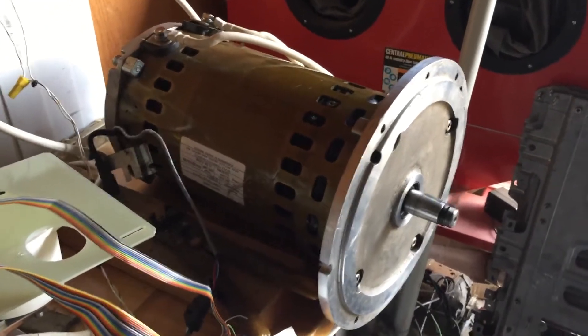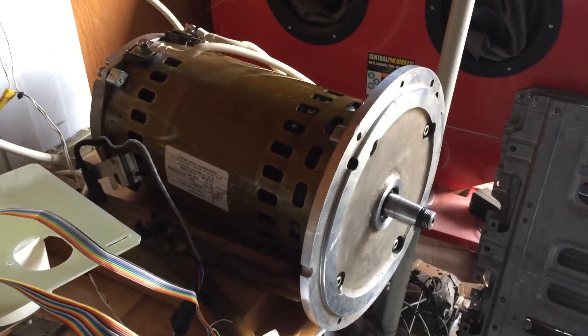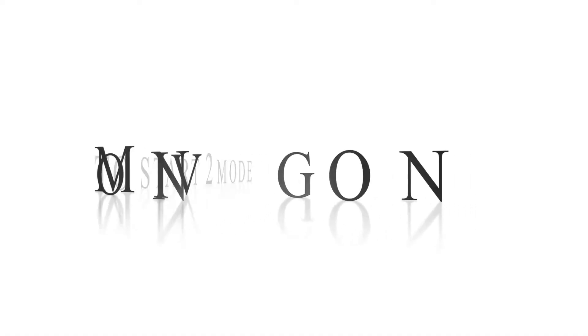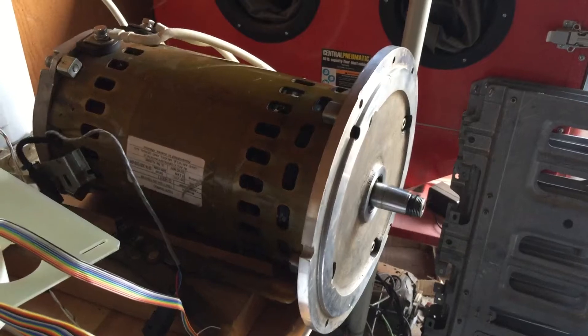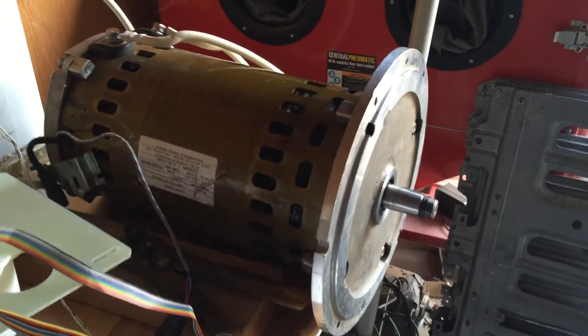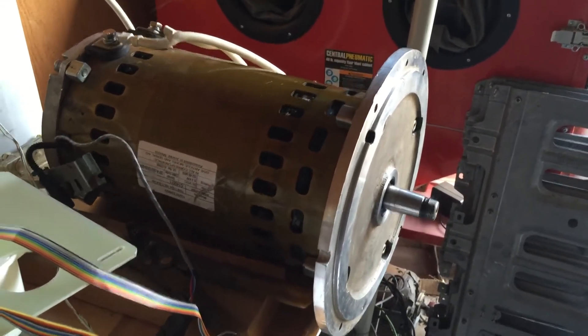Anyway, that's what I've got — just a short video, I'll pop it up real quick for you to listen to so you can get an idea. Okay, here we go. This is Start 2 mode, first time, and it's draining my battery down to about 11.1 volts at about 37 amps, and this is kind of where it's at.